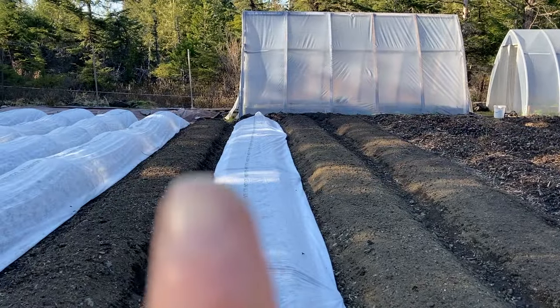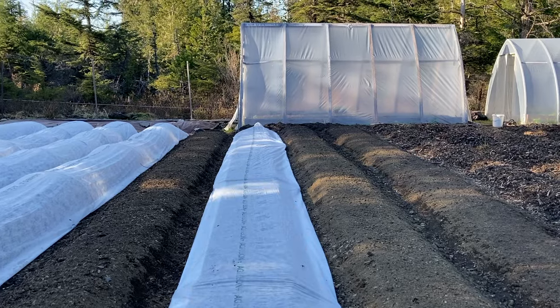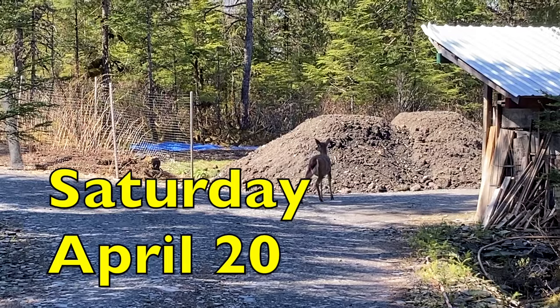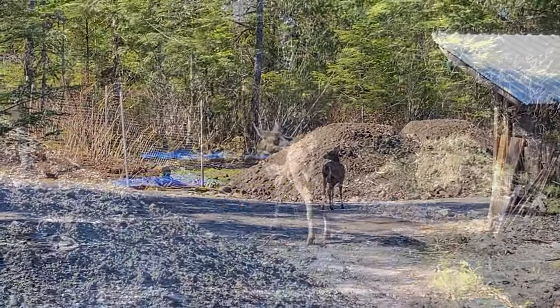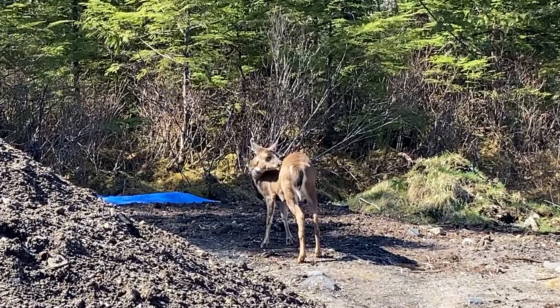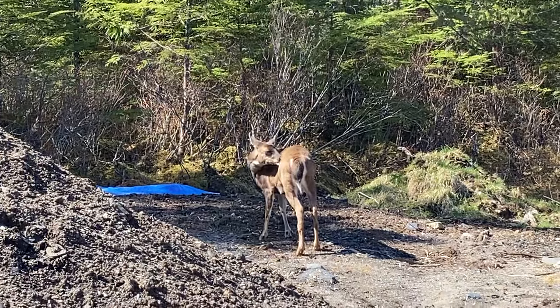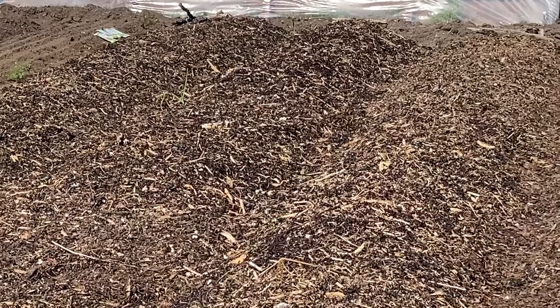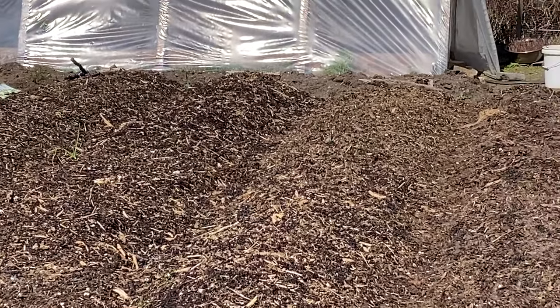Covered up the bed to keep out the birds. My dear friend — a deer — is wandering over toward the garden. This is where the deer buddy has been laying down and camping out. I've already seen some little fly friends and fluttery buddies out here.